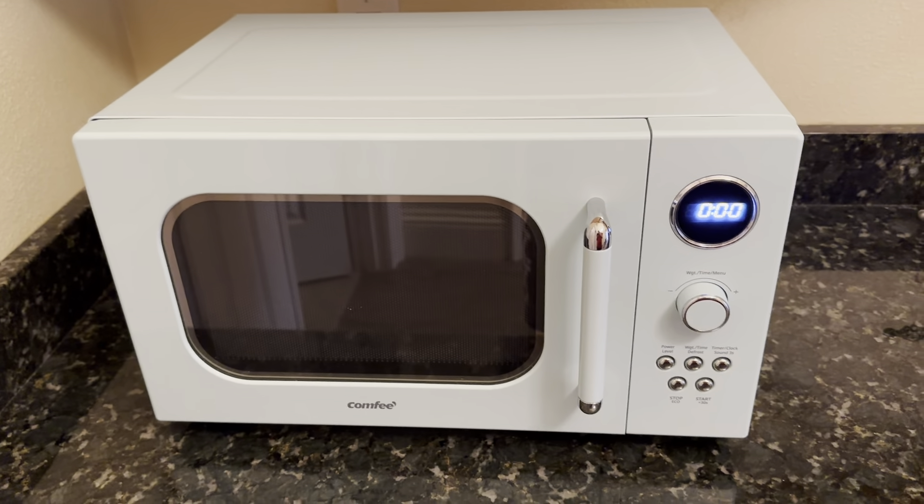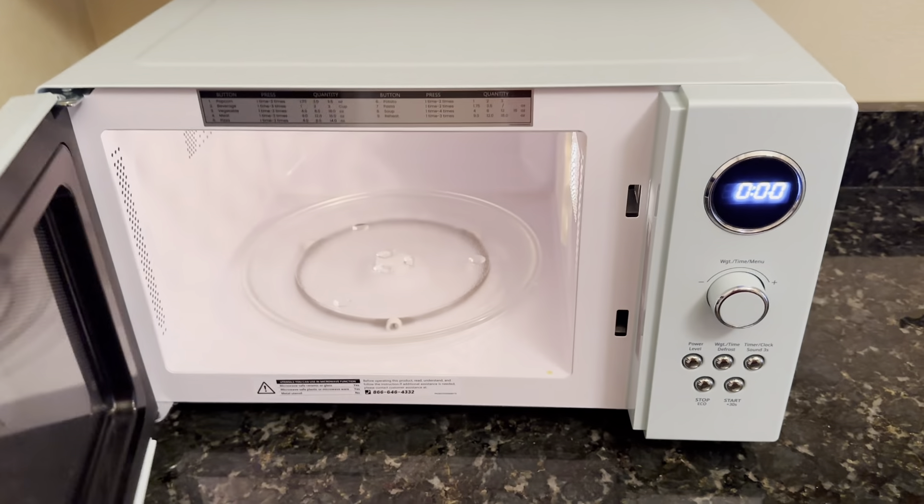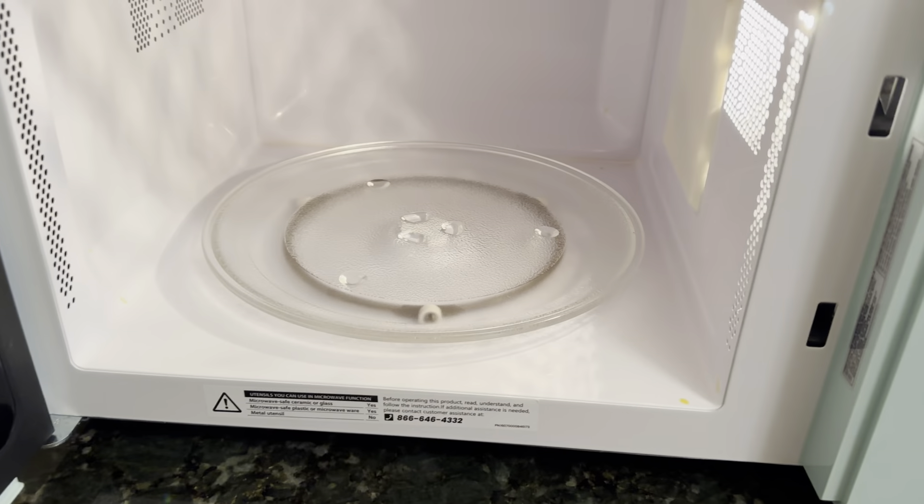This is a great microwave — it's 0.9 cubic feet. It's plenty good to heat most items up. It's got the rotating dish at the bottom.